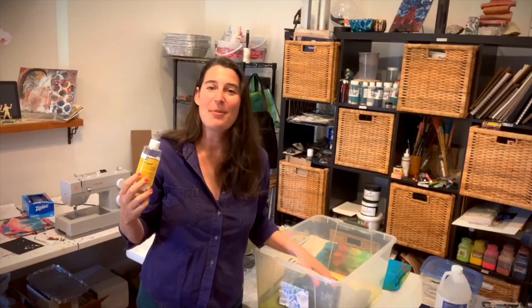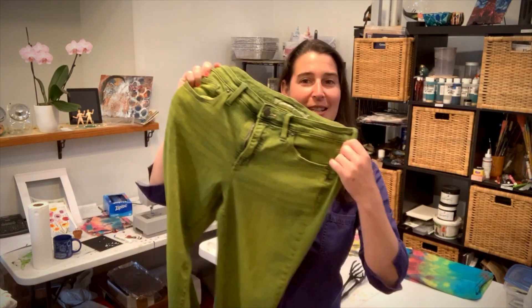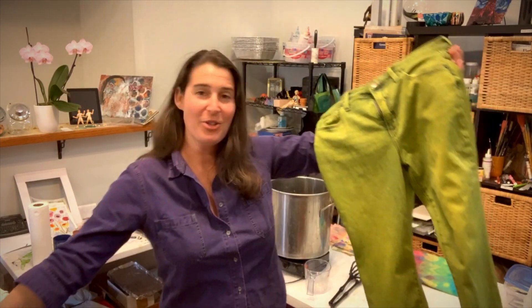Pop them in the dryer and they'll be ready to wear. My jeans are done, out of the dryer and ready to wear — they're chartreuse green and I absolutely love the way they came out. So whether you're dyeing your jeans bright green for spring or black just to match an outfit, iDye is a great way to just dye it.